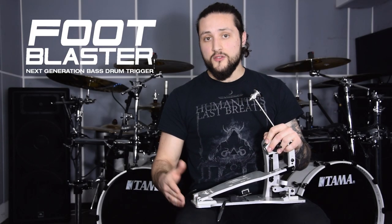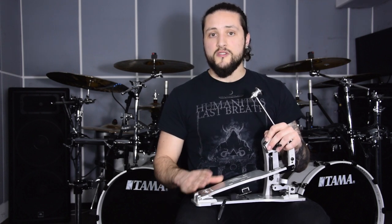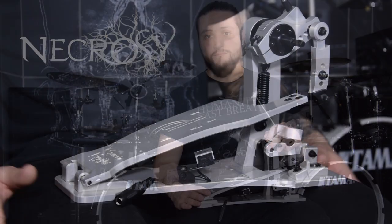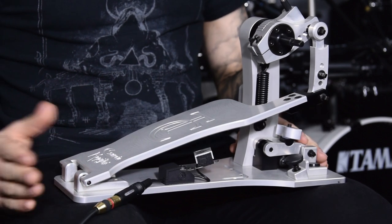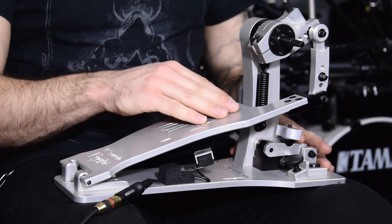I've been using the new Food Blaster triggers — this one — and the man behind the brand came to me to ask if I wanted to be an endorser. After sessions of testing, I understood very fast that these were the most reliable and most precise triggers I've ever used. I cannot thank Christian enough, the drummer of Necrosi, for his trust. The Food Blasters are taped on the pedalboard right there — you just plug your cable in, and each time the footboard hits the sensor, it will trigger whatever sound you want, like this.